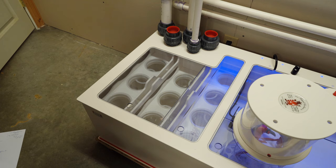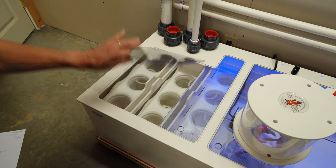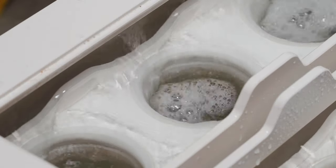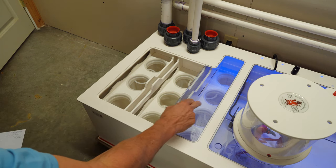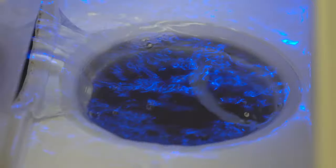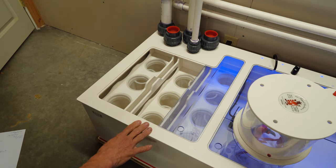In terms of mechanical filtration, this Dream Box comes with 10 different filter socks. The first three are 800 micron socks, grabbing the larger particles. The next three are 400 micron socks, and the last four are 200 micron socks. It's a very substantial mechanical filtration system.